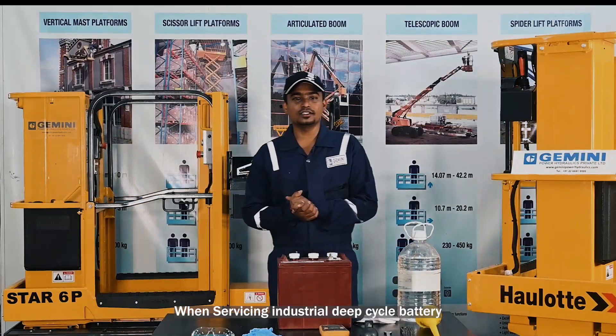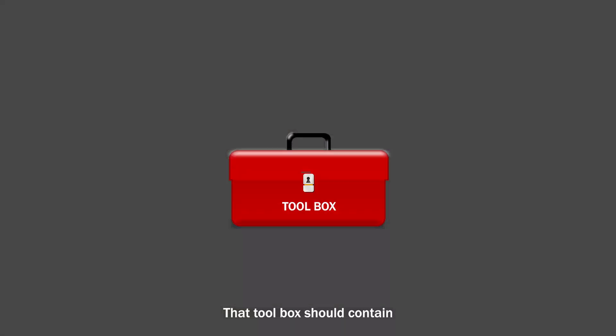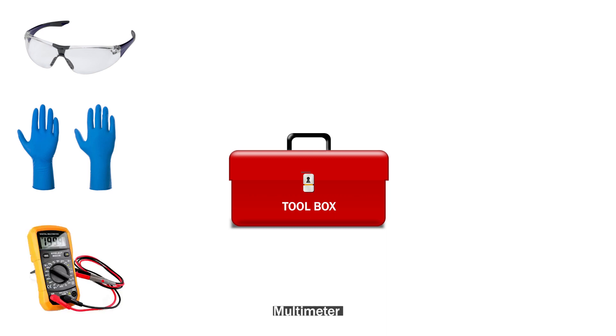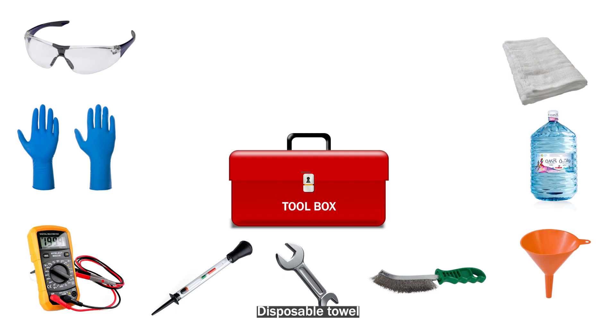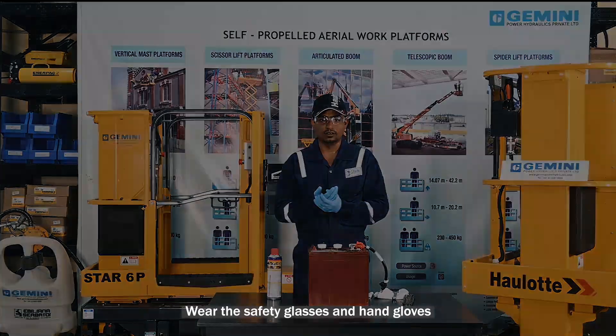When servicing an industrial deep cycle battery, you should ensure that you have a proper tool kit. That toolbox should contain safety glasses, a multimeter, a hydrometer, a proper spanner, wire brush, funnel, distilled water, and disposable towels. Before starting the maintenance work, wear safety glasses and hand gloves.